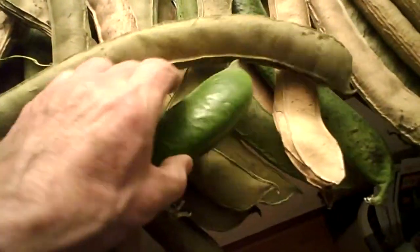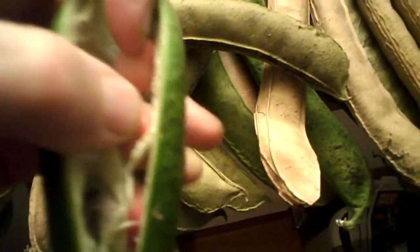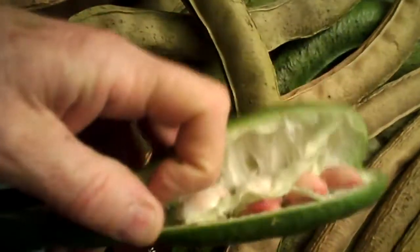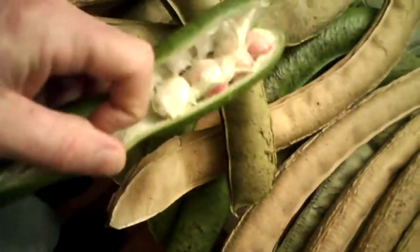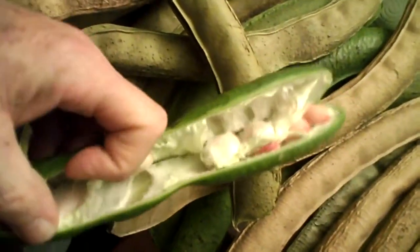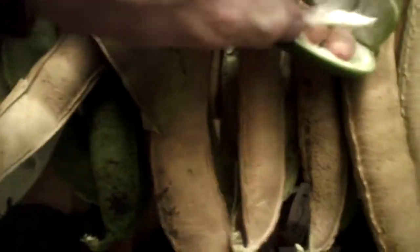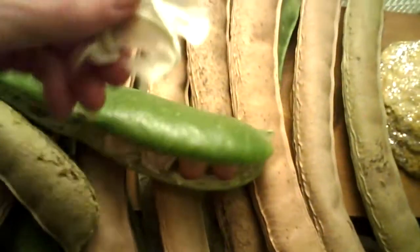Here's one that I was just now cutting open — you'll see they do have the characteristic red color to the beans themselves, and they're covered in a white membrane. I'm not sure whether that is going to be sweet or not, but let's taste a bit of it.